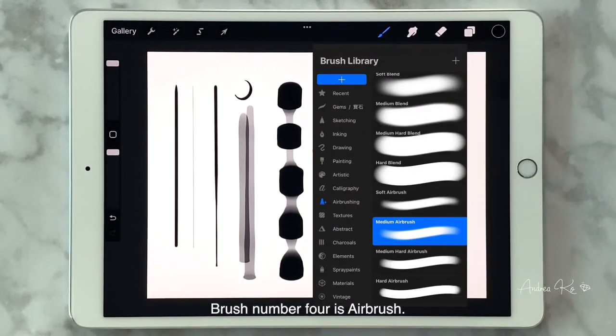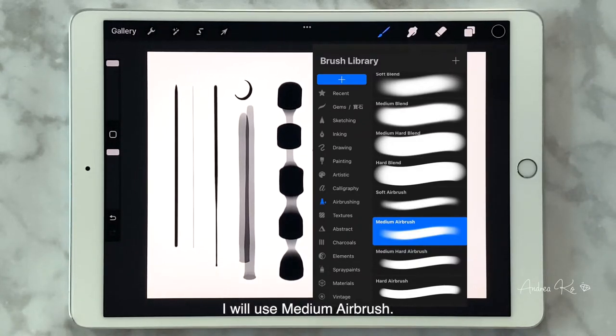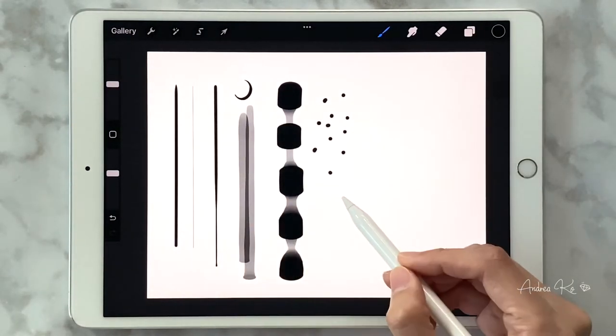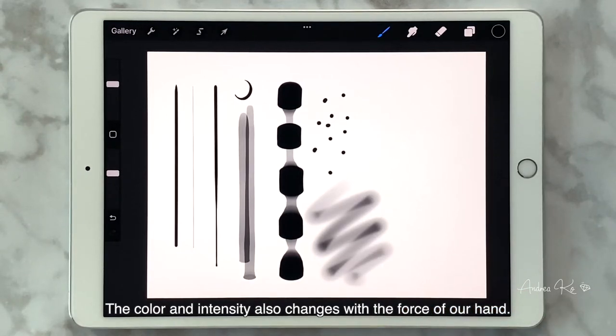Brush number four is Airbrush. There are many different kinds of airbrushes under this category — I will use Medium Airbrush. The color and intensity also changes with the force of your hand.